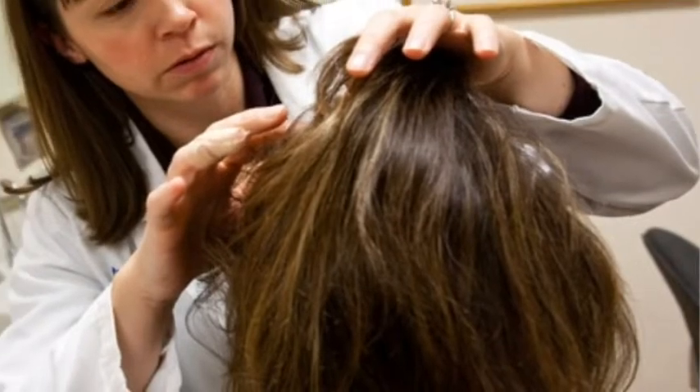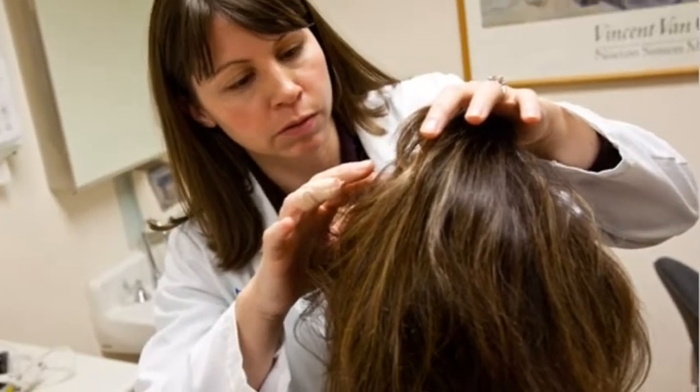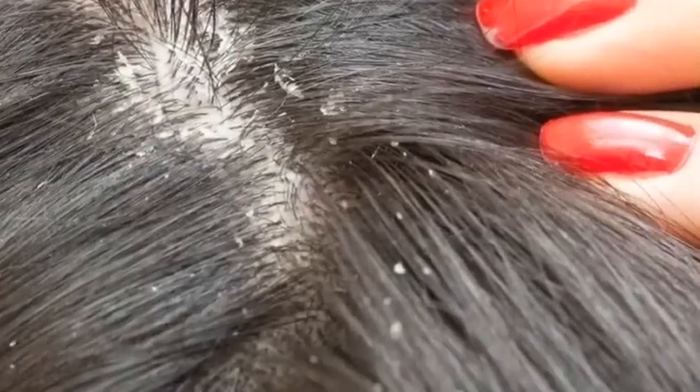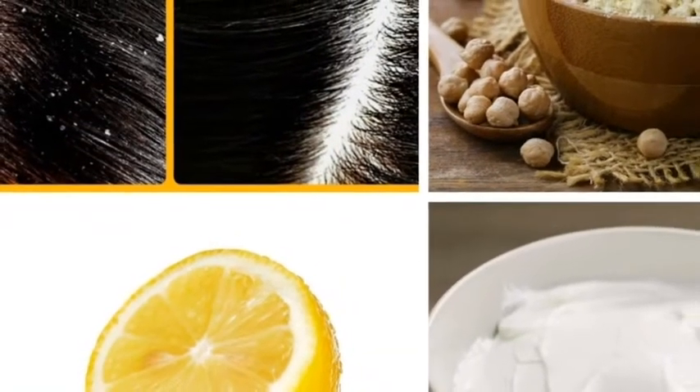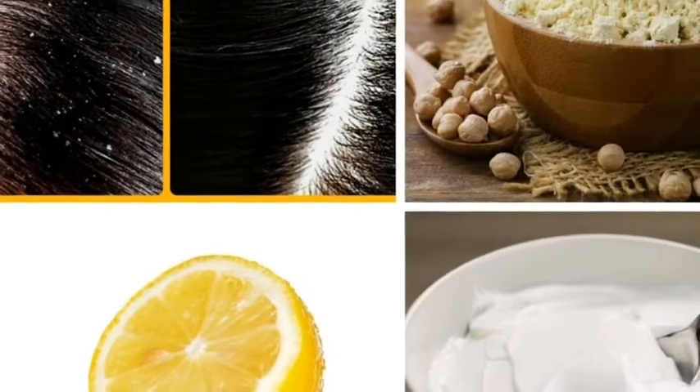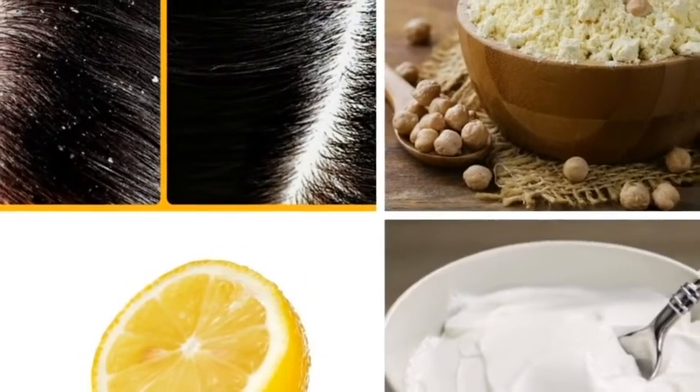If the issue of dandruff is severe, one must consult a dermatologist. Moreover, if it's not that serious, here are some of the easiest homemade recipes. Follow them properly and make sure not to miss any of the steps.